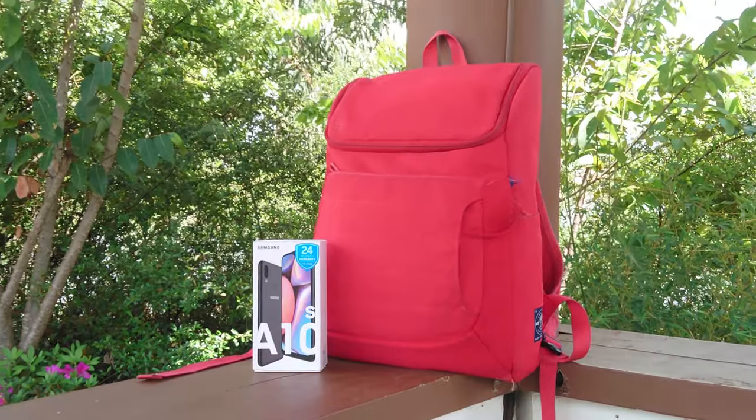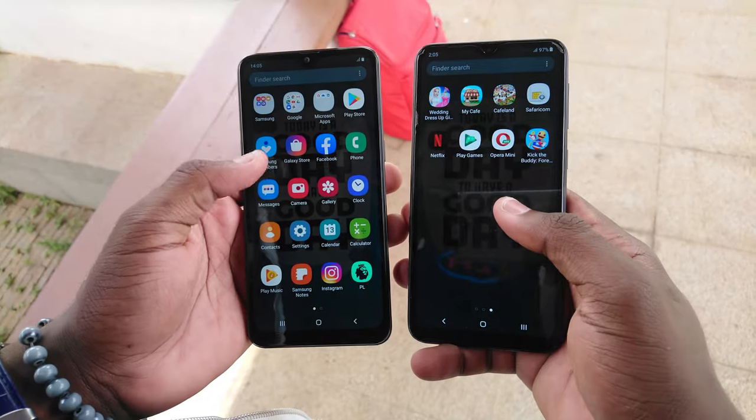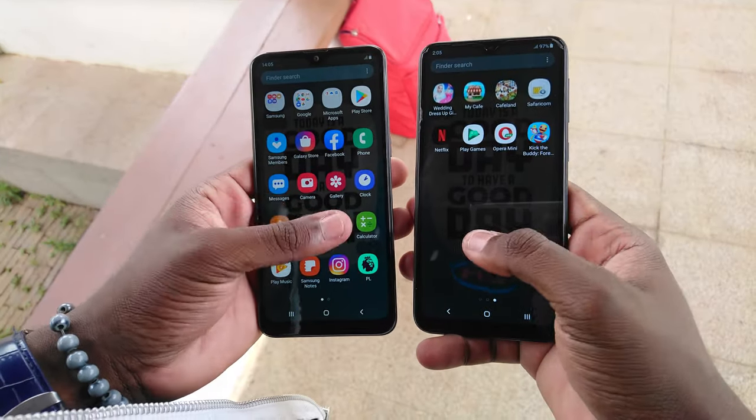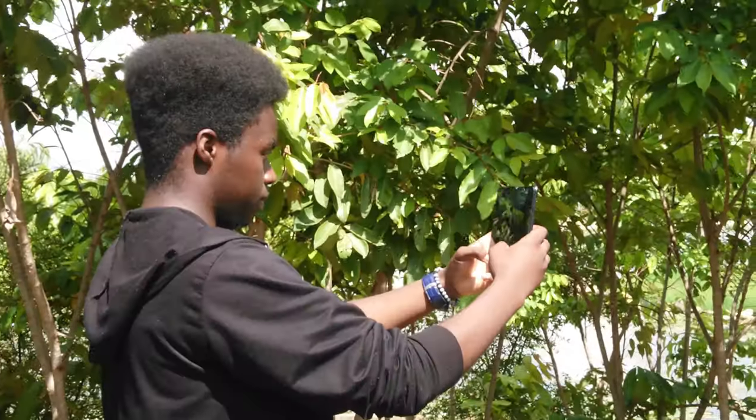In this video we're going to quickly unbox the A10s and compare it to the Samsung Galaxy A10, and see if that price difference is warranted in terms of specs, features, and performance. But before we start, a quick word from our sponsors — massive thanks to today's video sponsor Omar Marketplace. They actually sent over the Galaxy A10s which we are reviewing today and comparing it to the Galaxy A10.